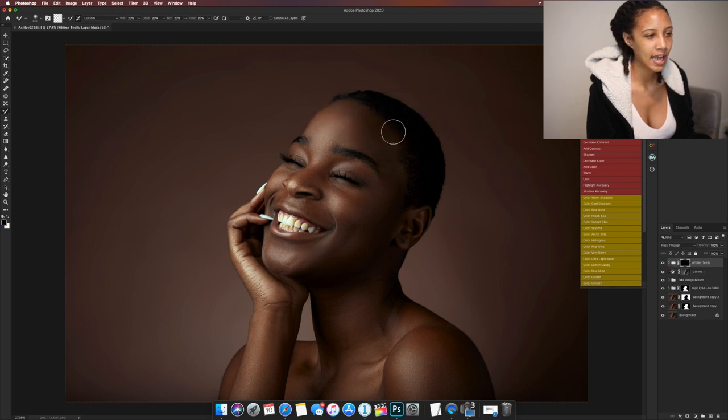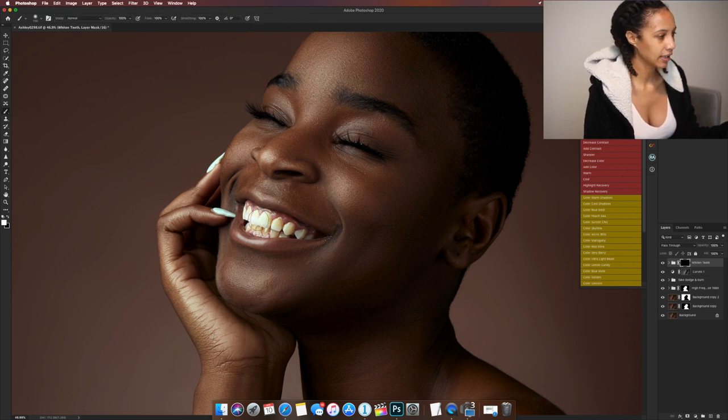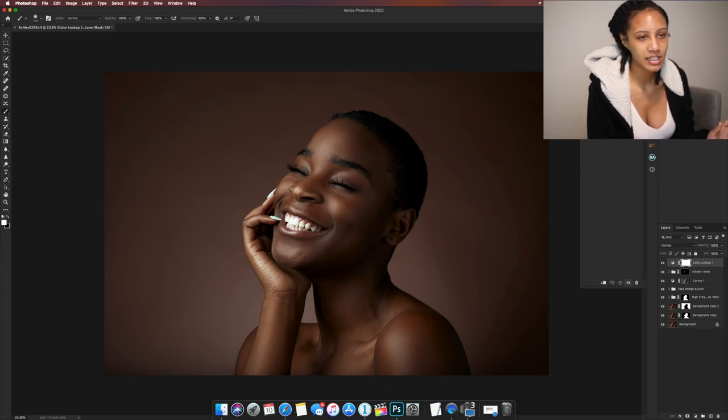Now we're gonna look at her teeth and do a little teeth whitening. This also comes in the standard retouching action pack — all you have to do is get your brush tool and paint white on the layer mask. Super easy, and look at how white it gets her teeth. Before and after — we've got some nice white teeth in there.